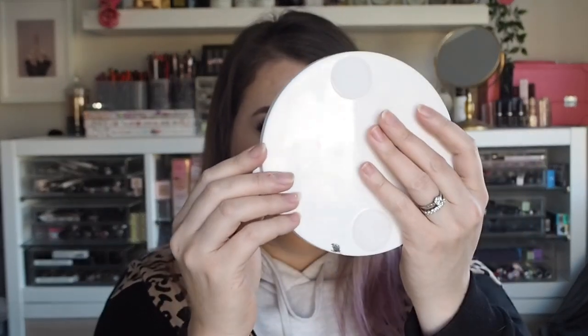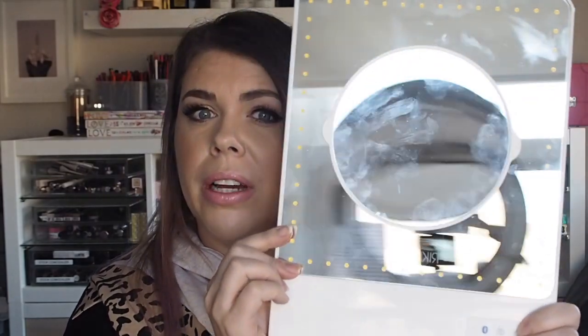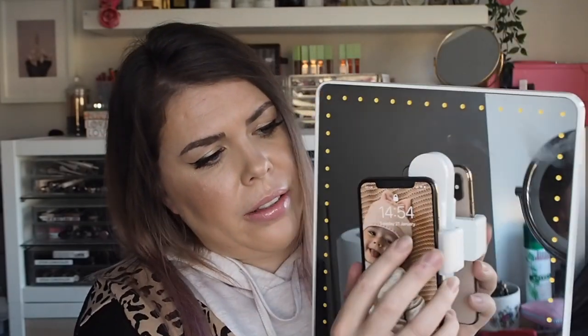You also get the magnifying mirror — it's a 3x magnification mirror. When you put it on with the lights, it's a lot! Three times is enough for me — great for tweezing, spots, blackheads, things like that you couldn't really see before, and for doing eye details or brow makeup really precisely. It attaches via two magnetic holders on the back — it literally just stays on really well, and you can just take it off. The phone holder works the same way — it's really easy, you just spin it round and it stays on.